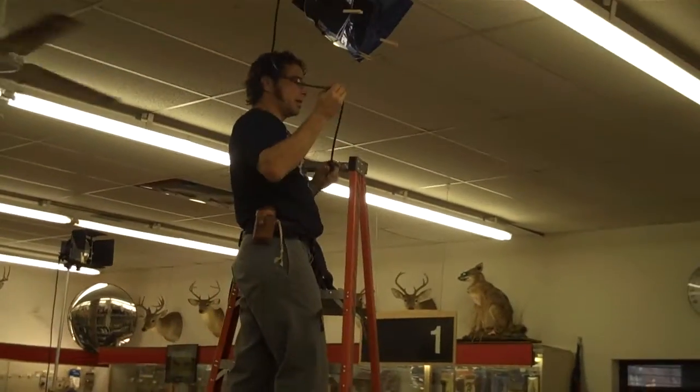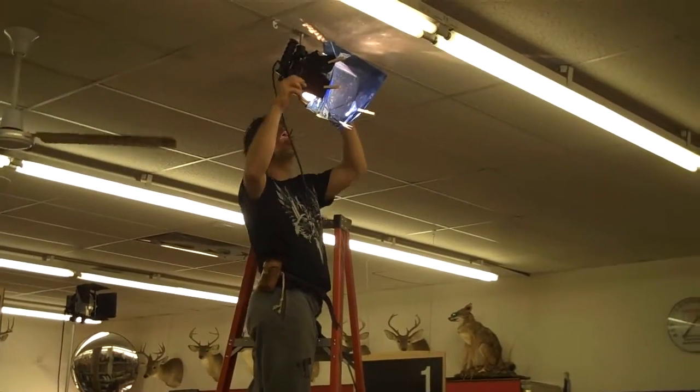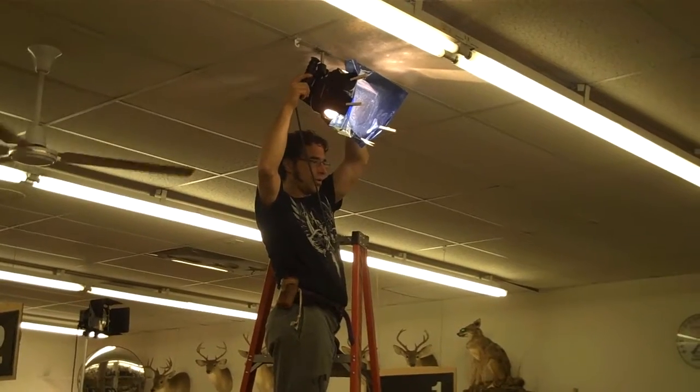Phillip's doing a great job lighting this film and we're all learning a lot, which is really, really cool.